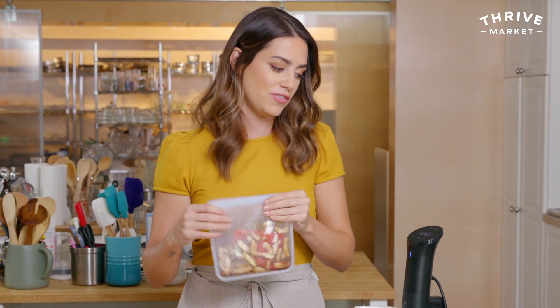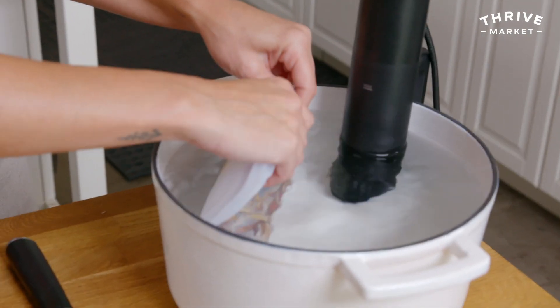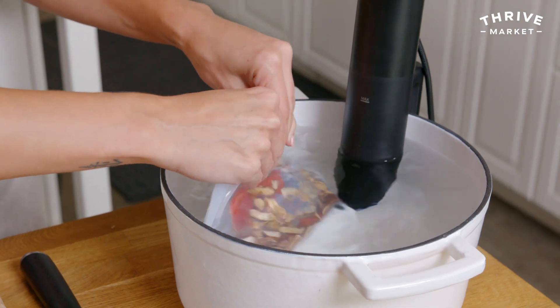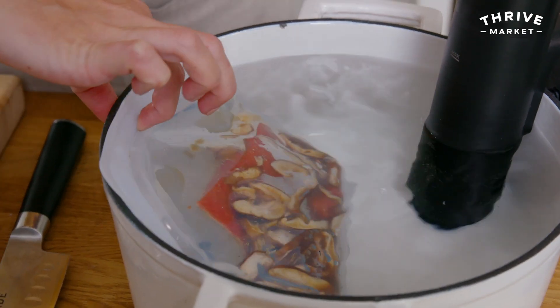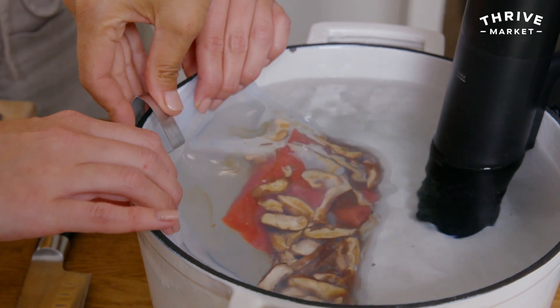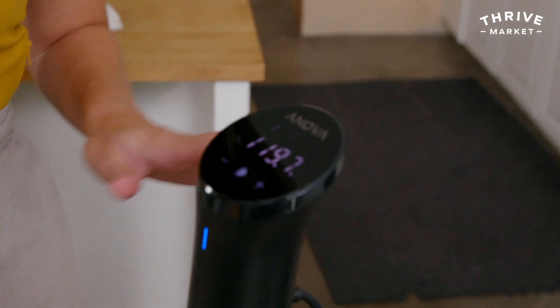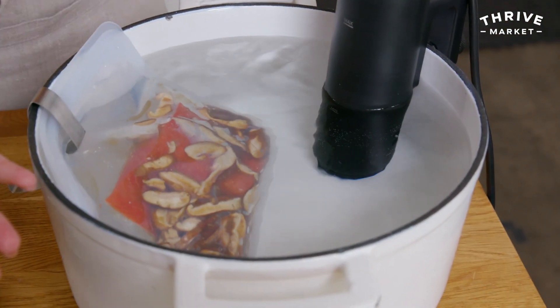I'm carefully lowering the bag into the water at 120 degrees Fahrenheit, removing as much air as possible. The water isn't extremely hot. Make sure the bag sinks — if it wants to float up, use a small clip to clip it to the side so everything stays submerged. With a vacuum-sealed bag there's no air so it sinks naturally, but since these stasher bags aren't vacuum-sealed, just clip it. This will take about 45 minutes for perfectly flaky, tender, moist salmon.